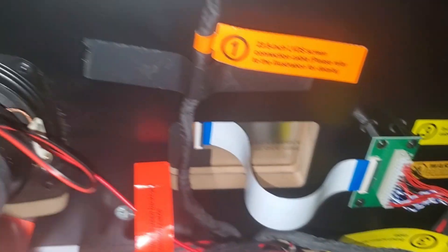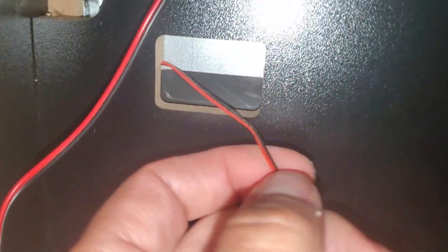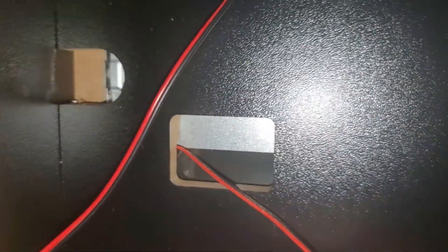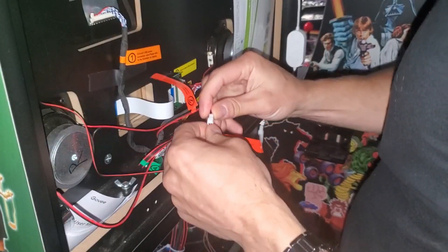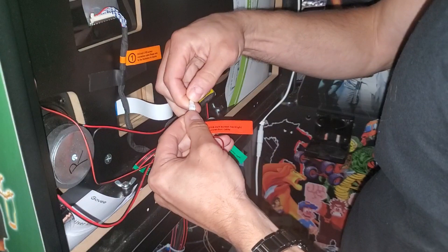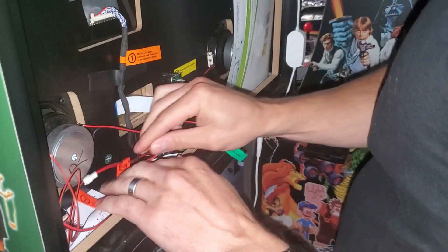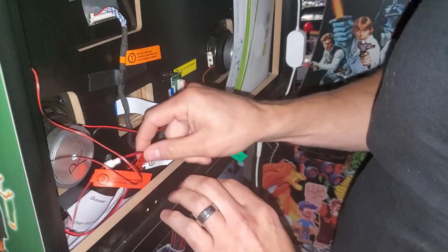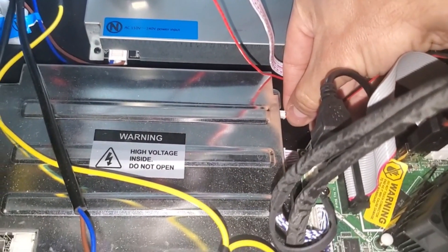Once again, unplug the power cord. With this backbox monitor you have a connection here but it's really hard to get to — you can't reseat that connection directly. However, you can follow the cable and reseat connection number two: squeeze the connector and unplug it to reseat that connection. This wire goes all the way down to the bottom — not to the motherboard but to the power supply. This is the cable connection for the backbox monitor.